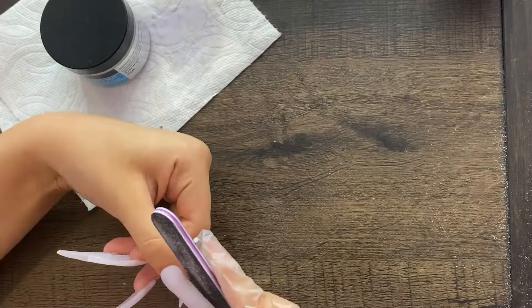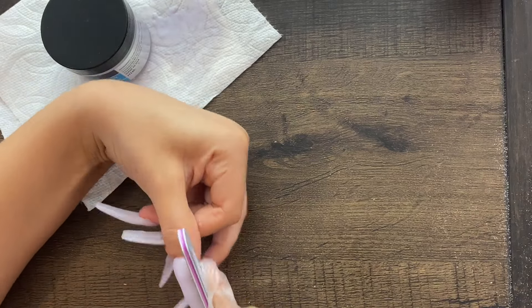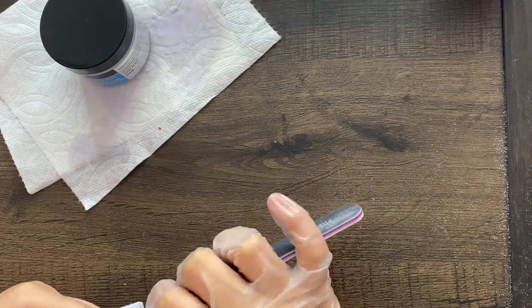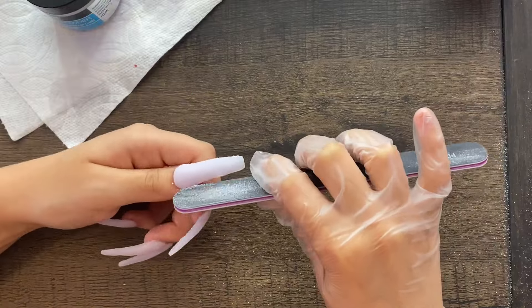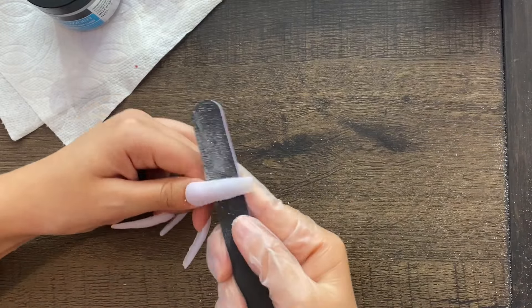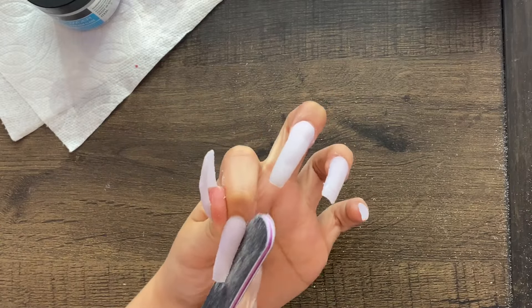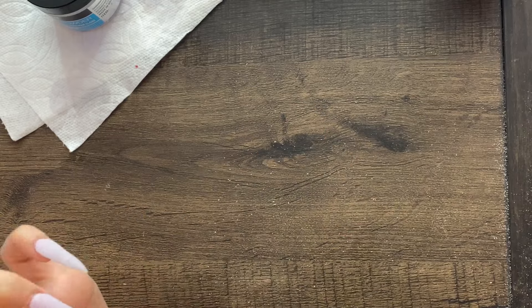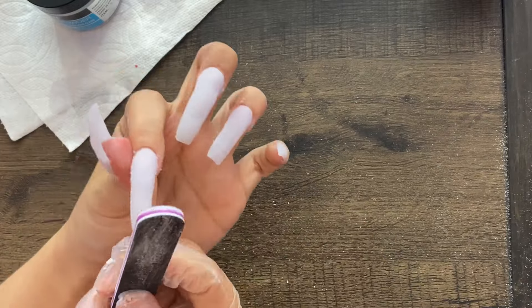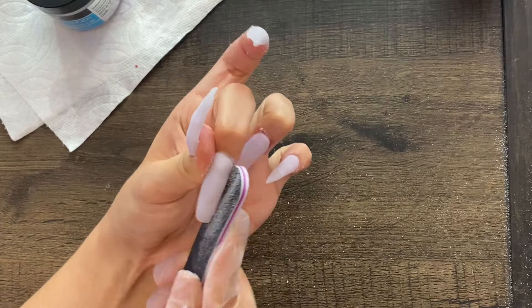I apologize if you hear that noise outside — I have my window open and I don't know what that sound is. Here I'm filing and reshaping my nails because after you put the acrylic powder it does take away from your shape. So I'm just filing and filing until I get my shape back.